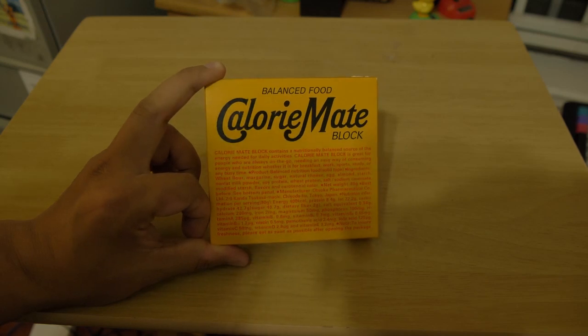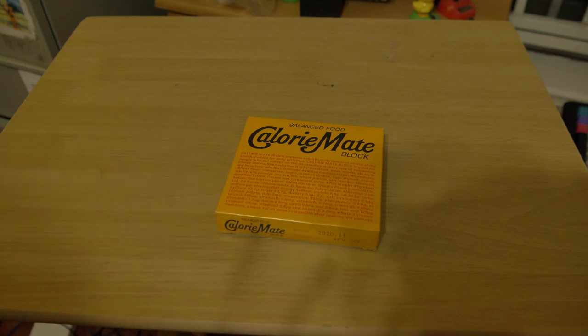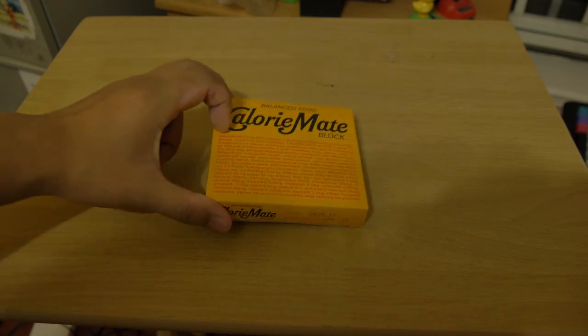As you can see from my friend's video — Zach in Japan, I'll put the link in the description — he was basically an English teacher, and sometimes he would overspend his money or the money wouldn't go far enough, so he would buy these and survive off of them.